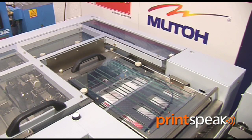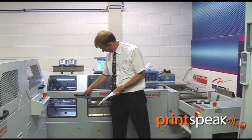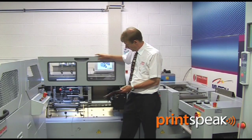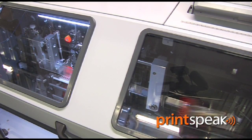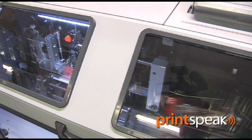It's creased and then folded onto the saddle. The saddle stitch booklet is then set on the saddle, stitched, and transported into the three-knife trimmer.